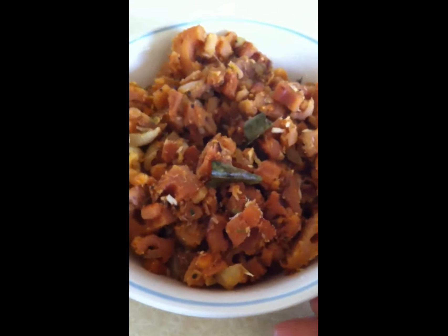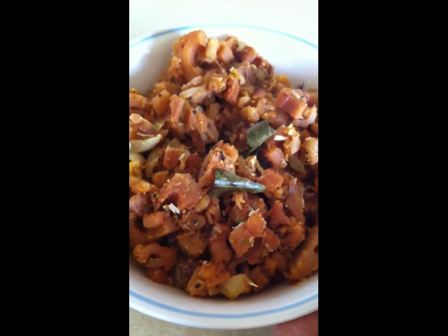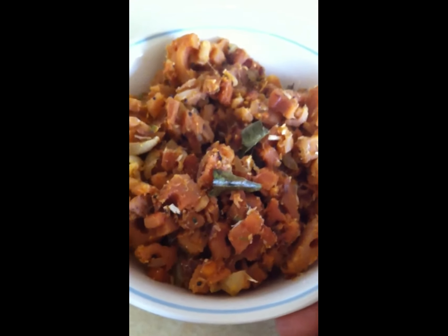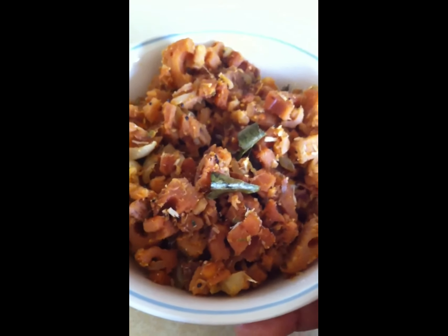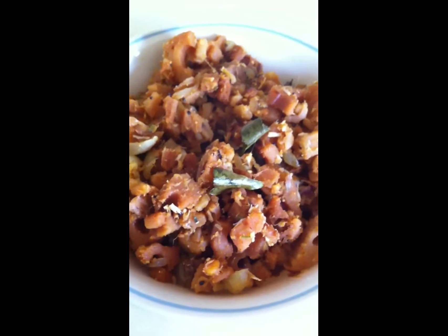Let's garnish this with coriander. This is a good taste — you should try it, it's very healthy. Thanks for watching my video. Thank you.